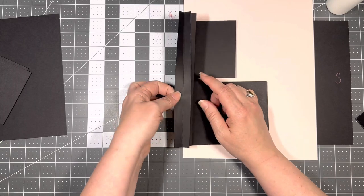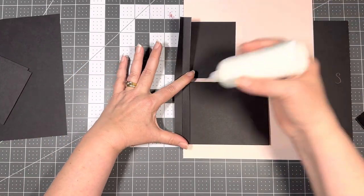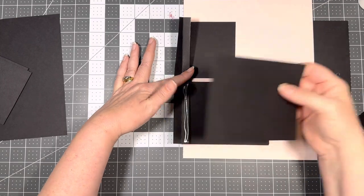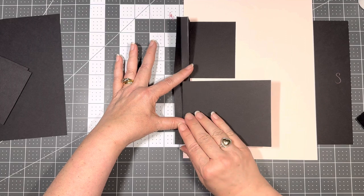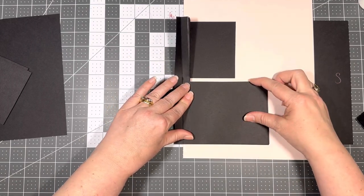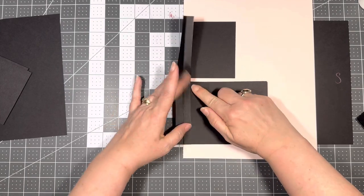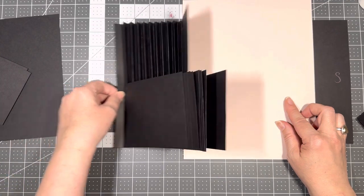All right, this is my last one because I want to keep this one open since I've got to attach my front page, my cover. Same thing — I'm lining up down here, lining it up along the sides and the top. All right, so there's that part and there's that part of the flip.